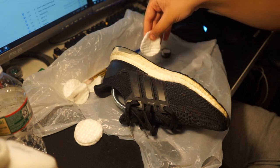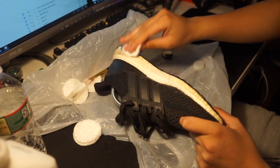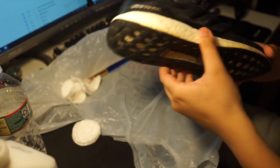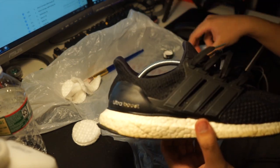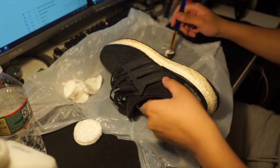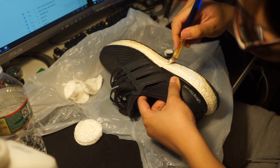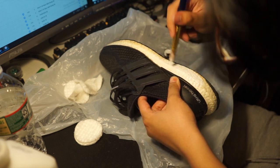That was a fail — now I got acetone all over my hands. Alright, so going over this again. I like to start from this part of the shoe because it's the biggest part and I don't even have anything to worry about at that part.